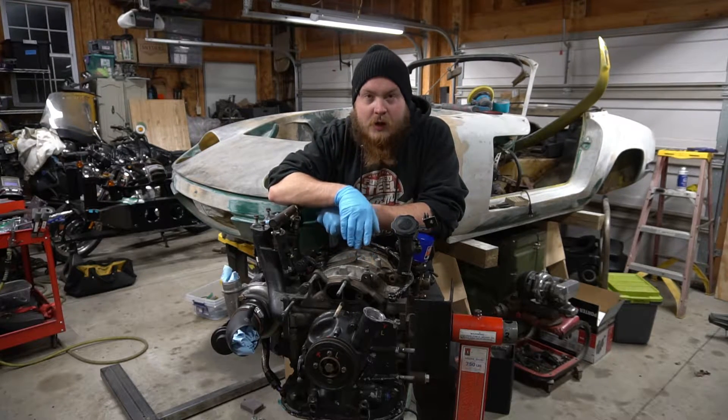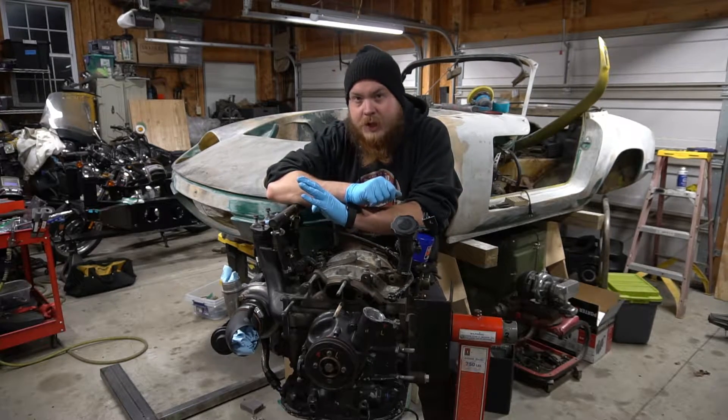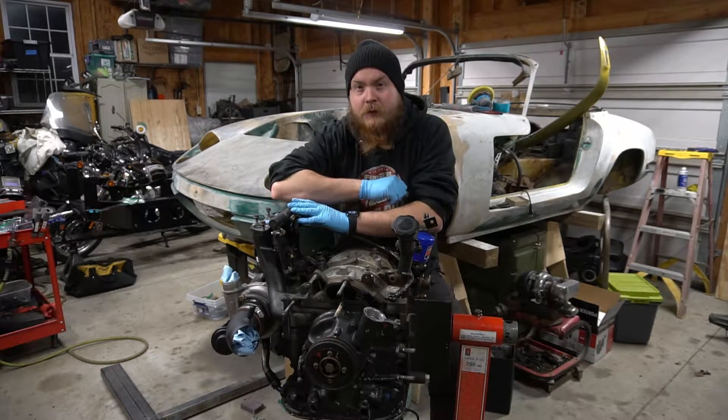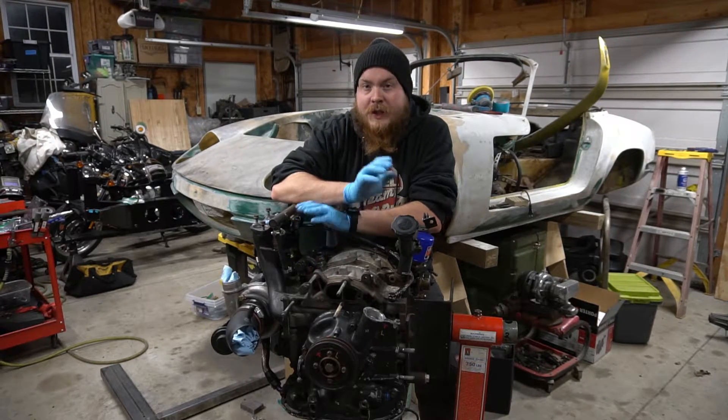If you clicked this video, you are trying to figure out how to set static timing on a 13B. This is a Series 5 Turbo 2 13B, and we're going to set static timing.